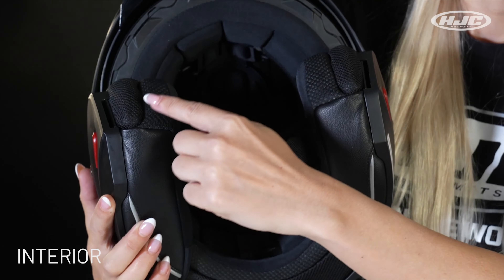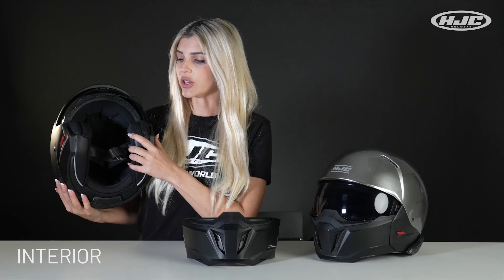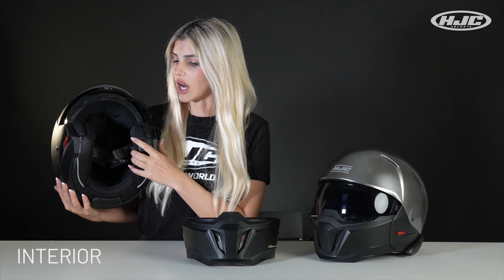On the inside, removable and washable interior cheek pads and liner with moisture wicking. You really notice the moisture wicking working during hot days — I stayed pretty dry.